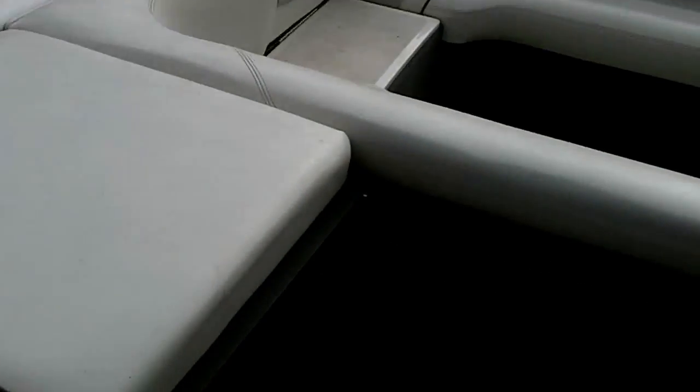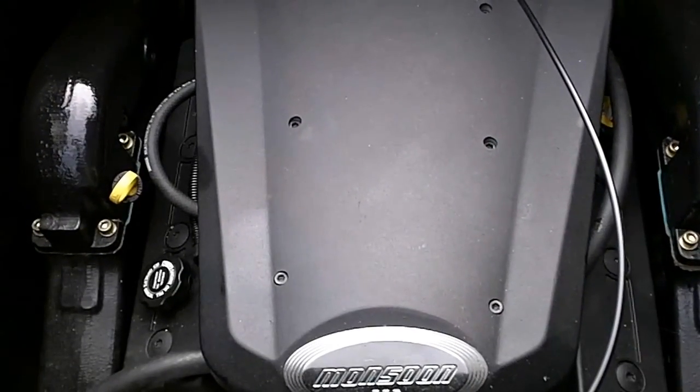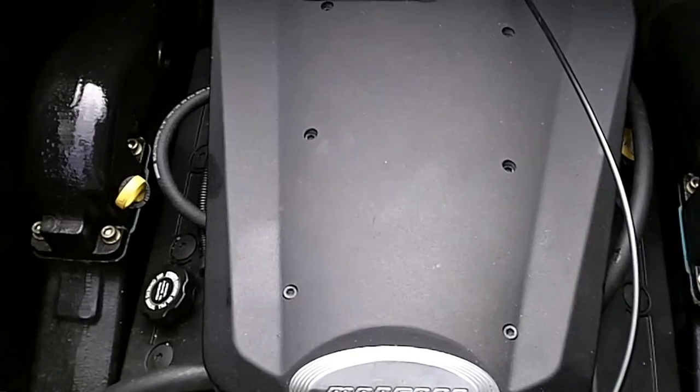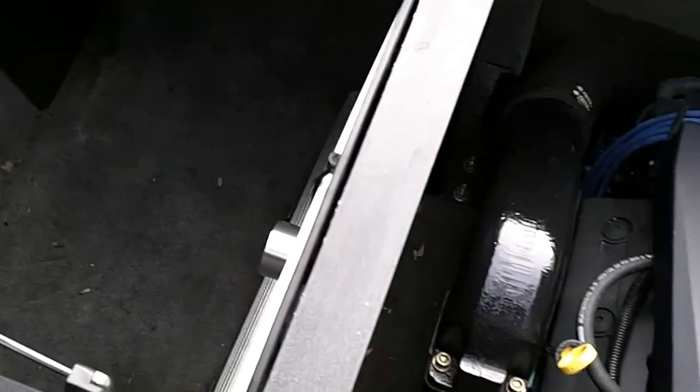Let's take a look at the engine here — it's the Monsoon 335 horsepower, in excellent condition. Over here on the starboard side, you've got the windscreen door that fits in between the windshield opening. The table and table leg mount against the side wall here, with tons of storage in there.